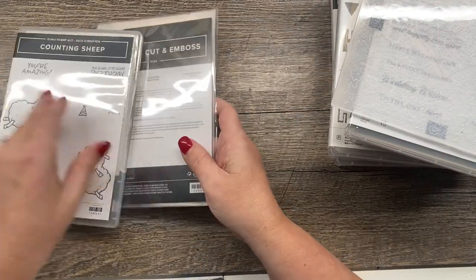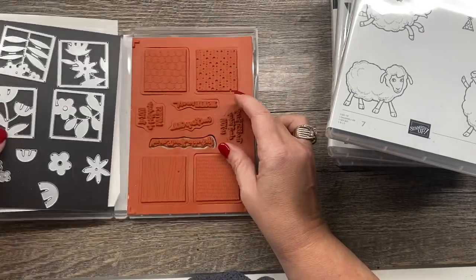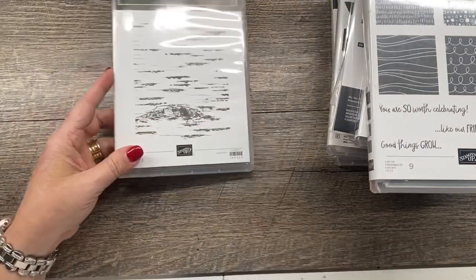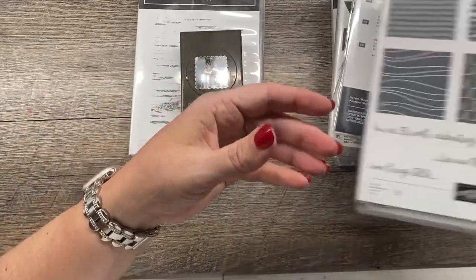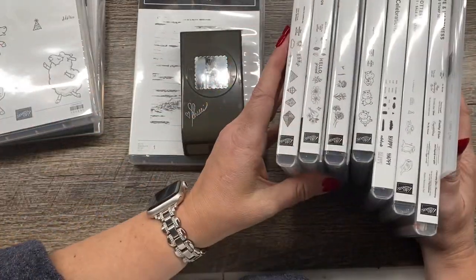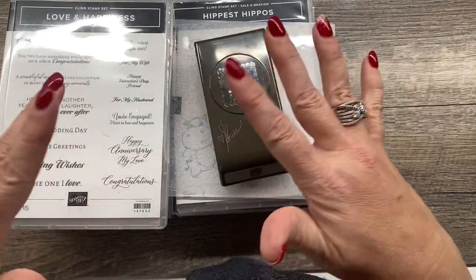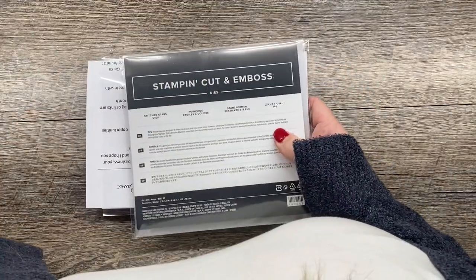There are the Sheep Dies and a coordinating stamp set to go with them. This is one of my favorite sets and it's a whole bundle — the All Squared Away bundle, which is a really nice bundle, one of my faves. Also the Birch background stamp, plus a little postage stamp punch in this box. And I also noticed there are some stitched star dies in there as well — a whole other set of dies. I can't even tell you how much all this is, but probably close to $250 worth of products, all in a box.